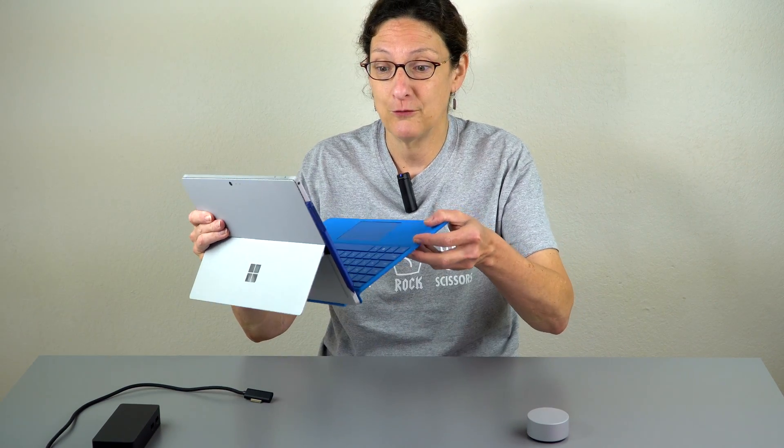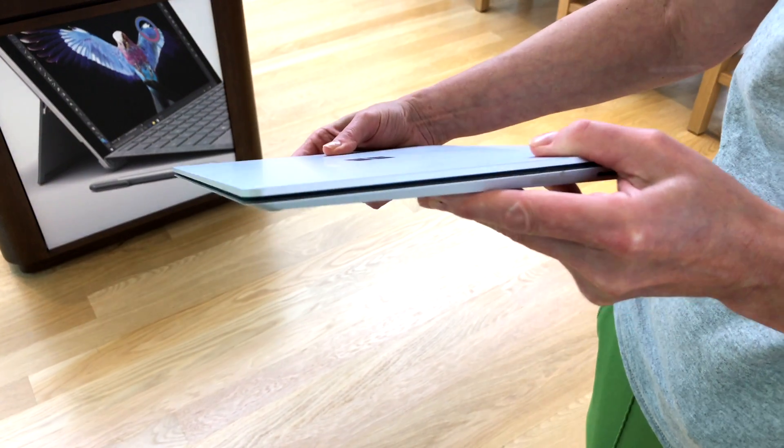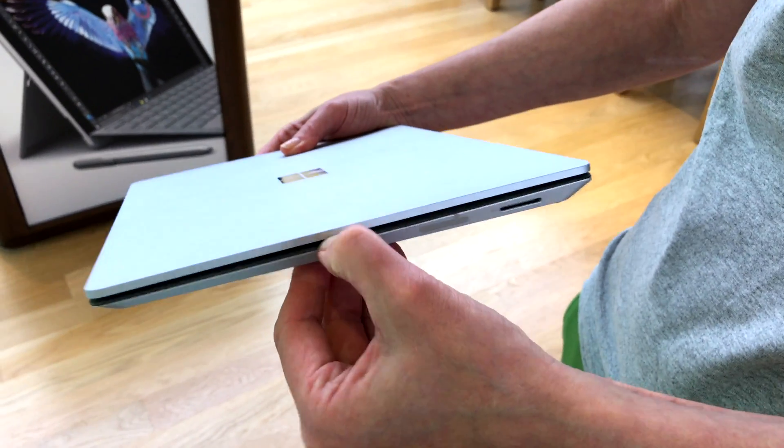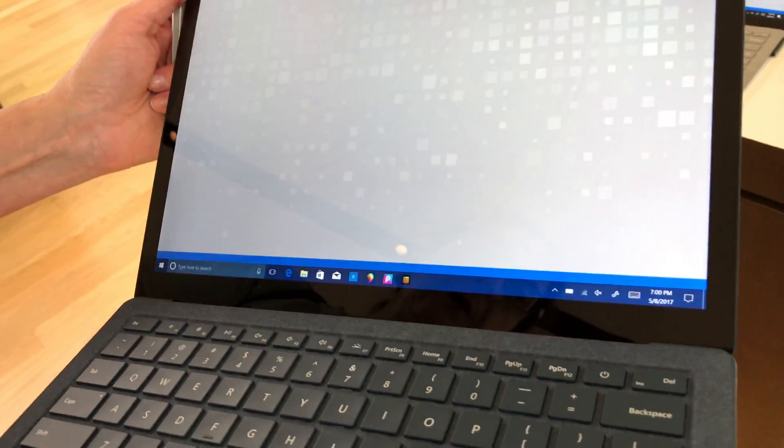This is Lisa from Mobile Tech Review and it's time for 5 Minutes on Tech Surface Edition. Microsoft has finally made what a lot of people asked for: a Surface Laptop, and it's called Surface Laptop. It's a traditionally designed laptop — not like the Surface Pro 4, with no kickstand and no separable keyboard. It's not as high-end and expensive as the Surface Book, though it has the same 13.5-inch display.